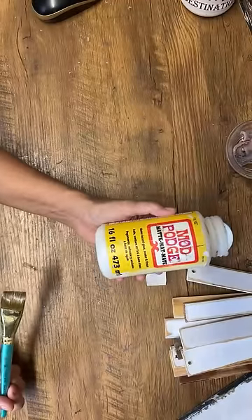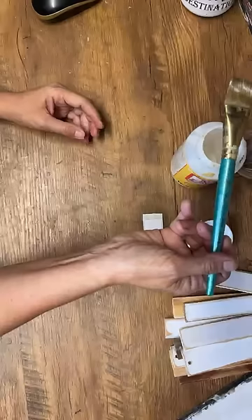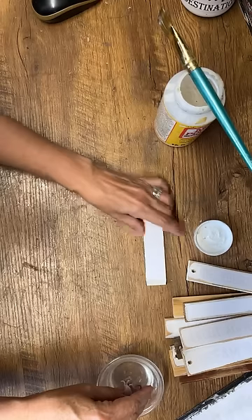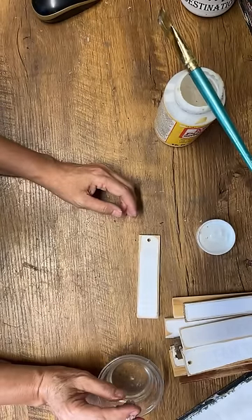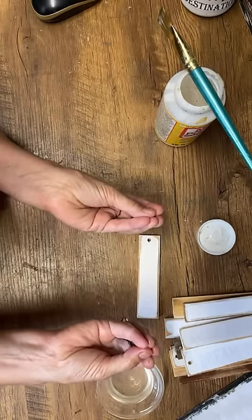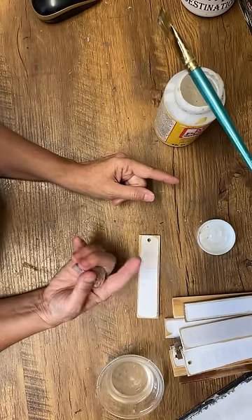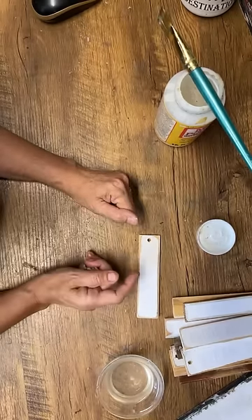The first product we're using is Mod Podge matte. On the question about chalk paint turning gray — if you're making a colored chalk paint and it's going gray, cut back on your plaster of Paris a little bit, because the plaster of Paris is white and it adds that white color into your original paint. So cut back on the plaster of Paris and see if that helps with your black chalk paint recipe.